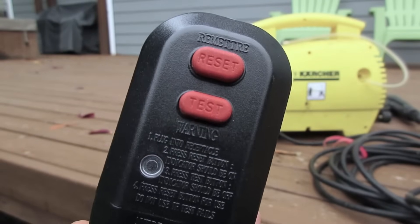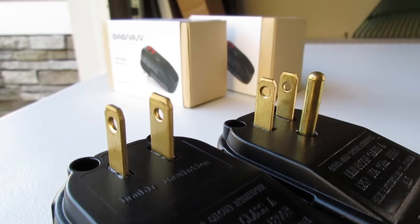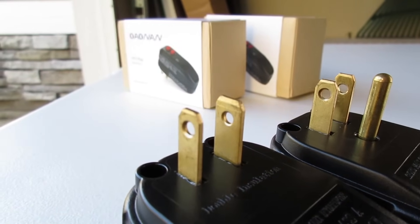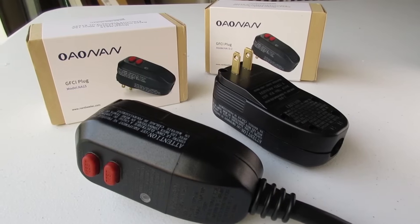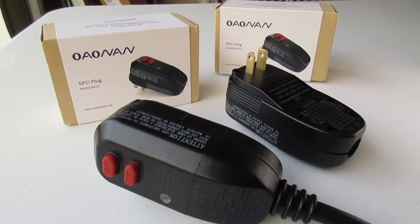I've just replaced the old plug with the new one and my power washer is running again. No need to call a repair man or throw away your equipment just because of a bad plug. I hope you enjoyed this video — if you did, please give me a thumbs up and subscribe to my channel, The Render Queue, for more how-to videos and product reviews.